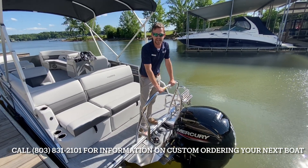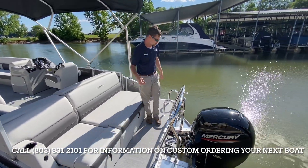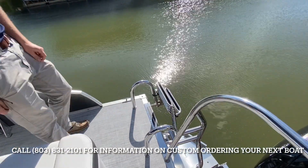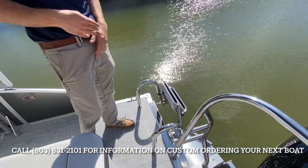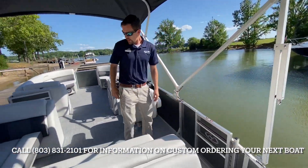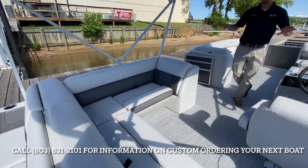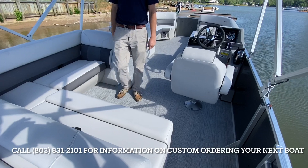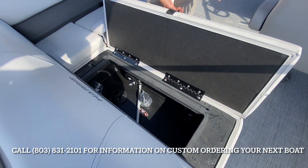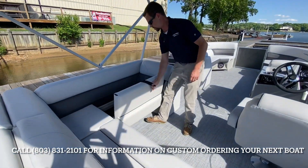There's really nothing this boat can't do — leisure, tubing, whatever you want to do for the day. We have our signature four-step telescoping ladder, making it super easy to board in and out of this boat. Going through the back area, we have really great wraparound seating, and with that comes an incredible abundance of storage that is all self-bailing to keep all your valuables nice and dry.